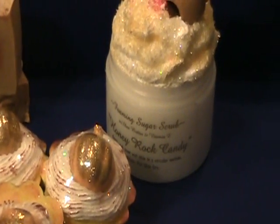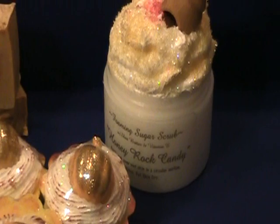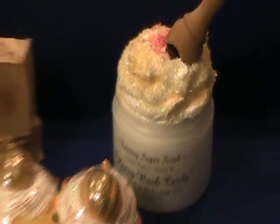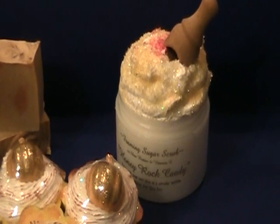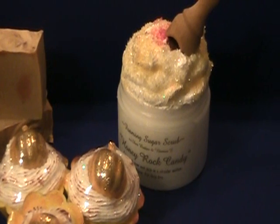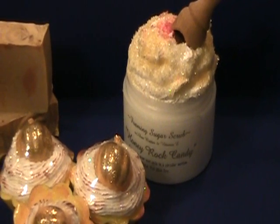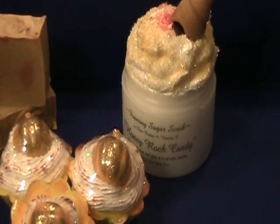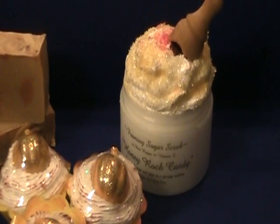This is my foaming sugar scrub, and this scent is honey rock candy. I think I talked about this before — it's the blend of the Lush Rock Star and honey. I whipped this with shea butter and vitamin E.